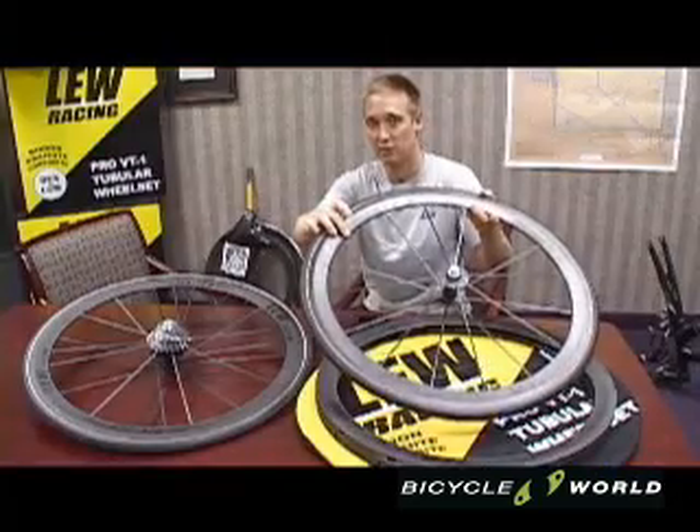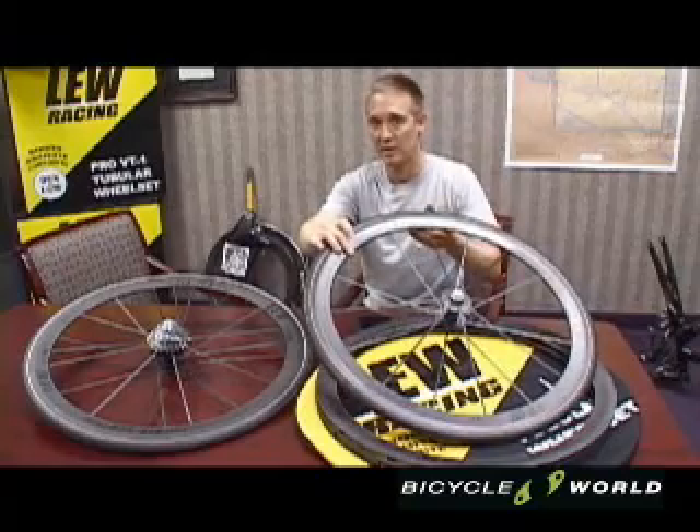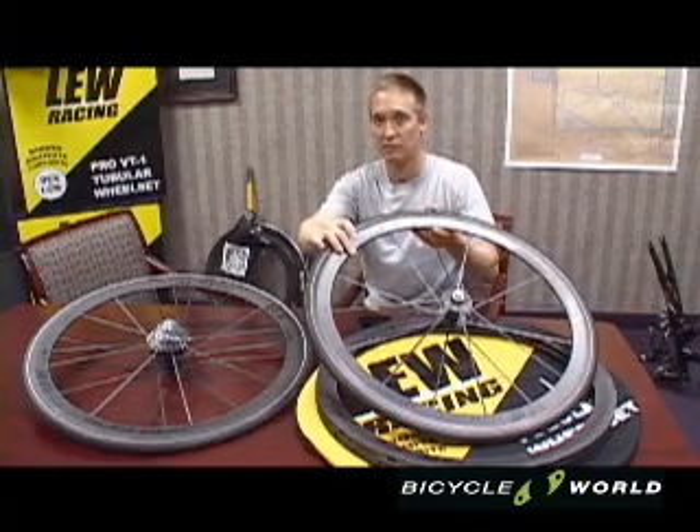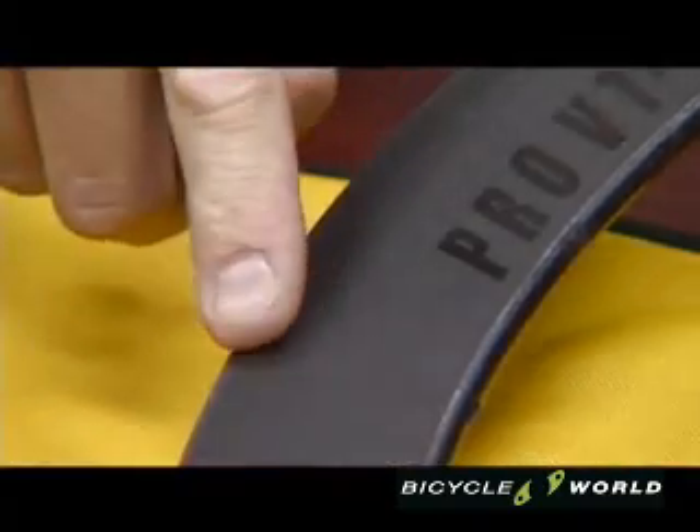What this step does is it trips the boundary layer of the air flowing over the wheel and helps the air reattach and minimize the turbulence and improve crosswind handling.